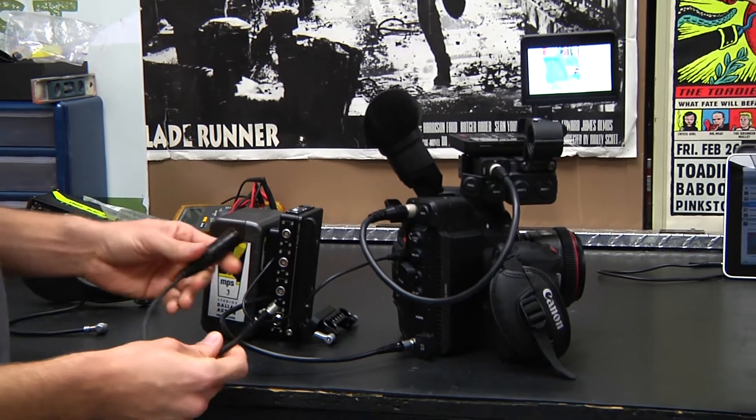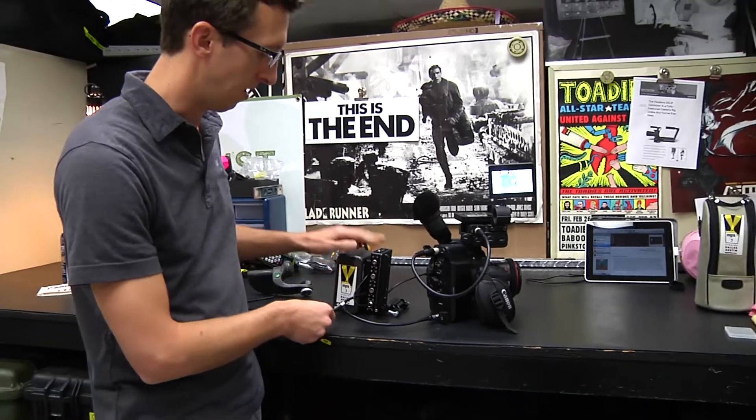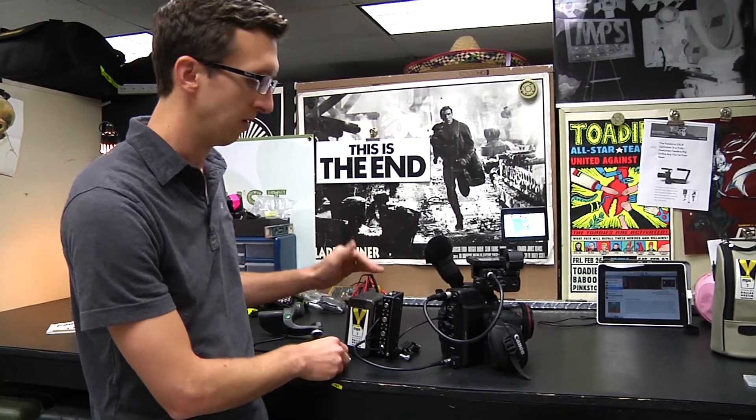Also included is a mini 4-pin XLR to standard 4-pin XLR cable for plugging in a block battery and then hot swapping between your on-camera battery and the block battery.